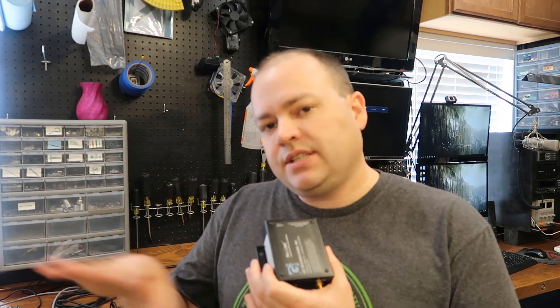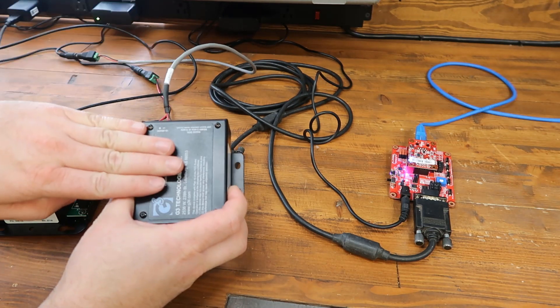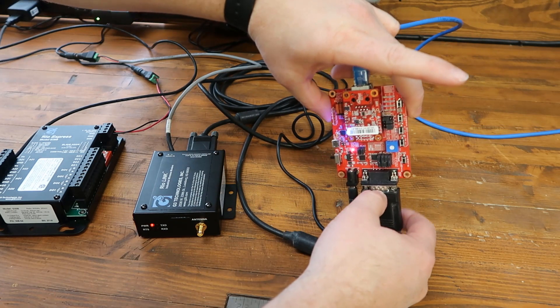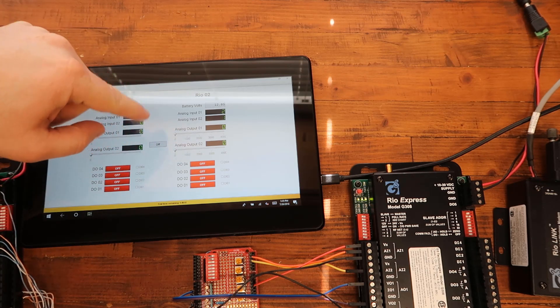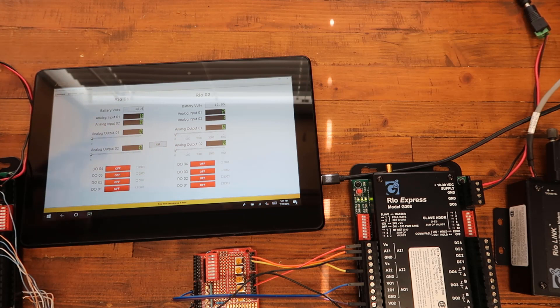There's another way to use the G308, and that is to put it into Modbus Slave mode. You can get a G306 master radio and connect to it to poll up to 64 G308s that are within wireless range of each other. Typically you would plug this master radio in next to a PLC or RTU and poll all of them using Modbus. I'm using a port server right now so I don't have to connect to the serial port — I'm going over Ethernet, so you could pull it from anywhere.